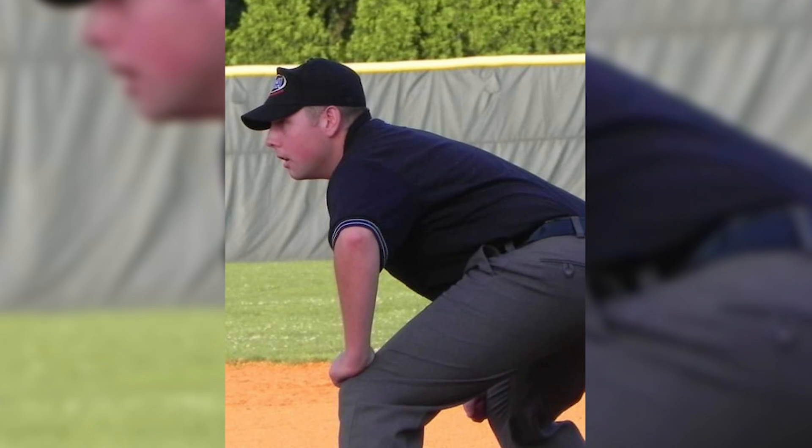I went to umpire school with MLB call-up umpire John Lipka, and he once saw a picture of me and liked my crease so much that he asked me how I did it. I'm going to show you all how.